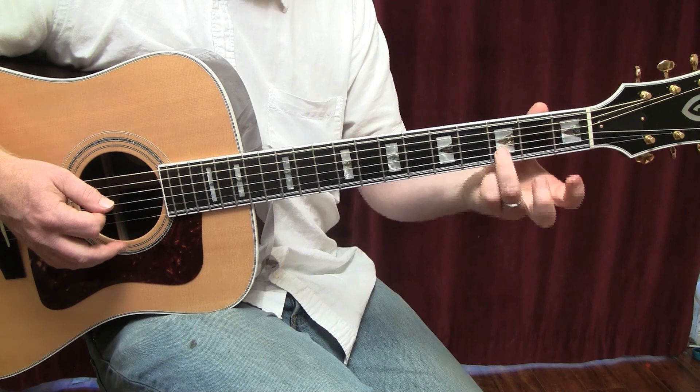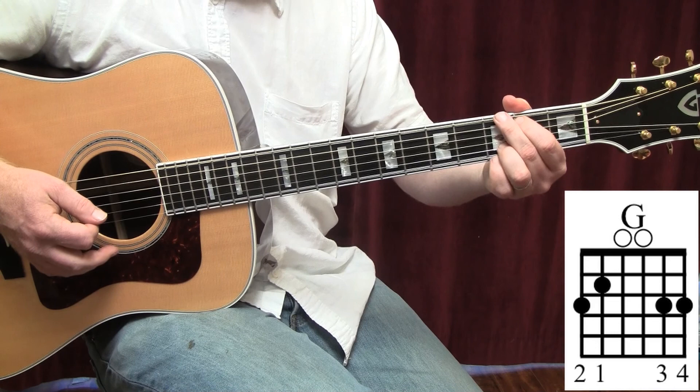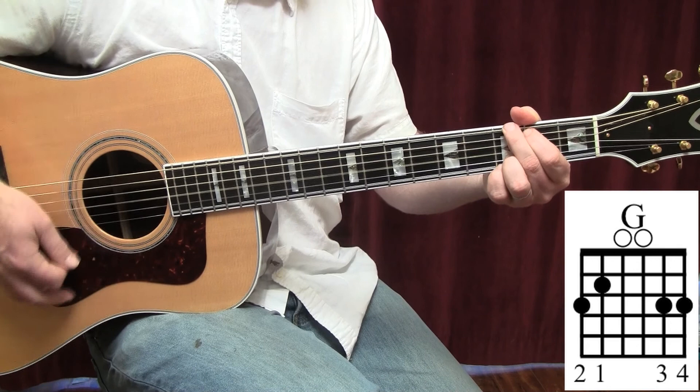Now we go to a G chord — keep your third finger down, second finger third fret on the low E string, first finger second fret on the A string, pinky third fret on the high E string. Same strum pattern: one and two and three and four and.